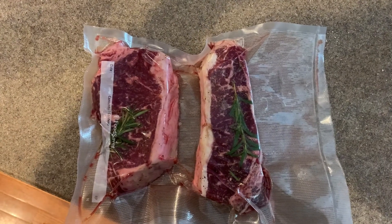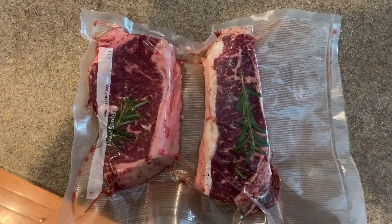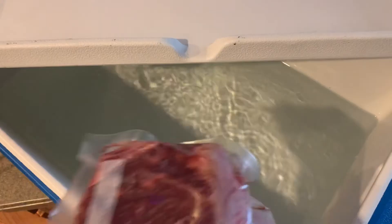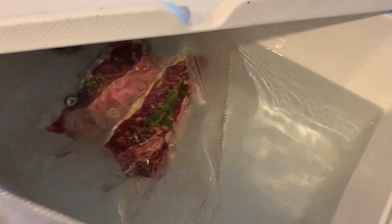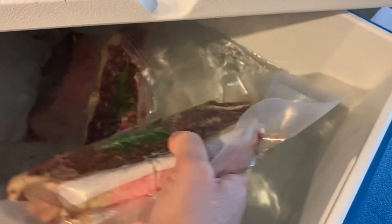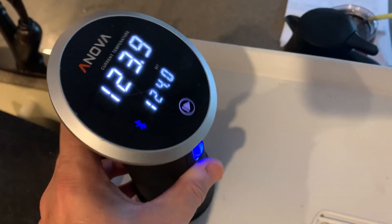Sous vide is a super way to cook, and it's based on the idea that water is a much better conductor of heat than air. What I do is I've taken these two New York strips, sealed them in a vacuum sealer. I had seasoned them before, and I'm going to put them right in the sous vide water bath for now.